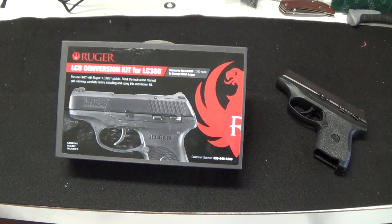What if I told you that you could have two calibers shooting out of one gun, and all you had to do was swap out the slide and barrel? Too good to be true? Not with Ruger. Stay tuned.